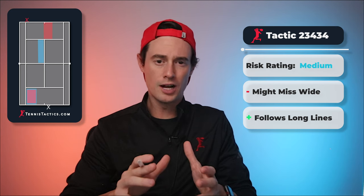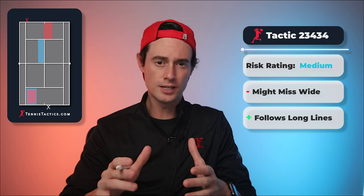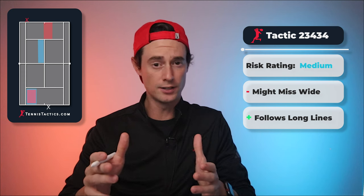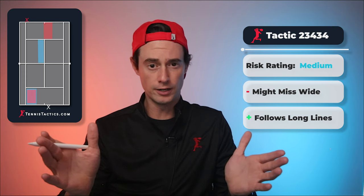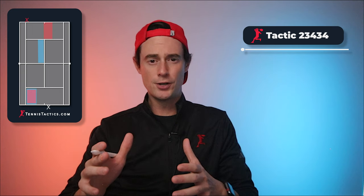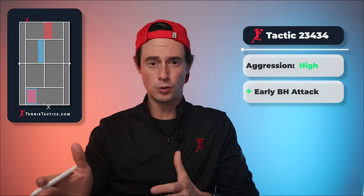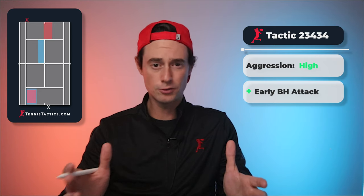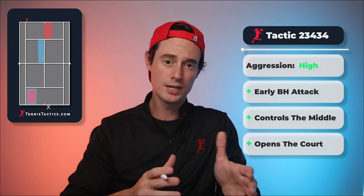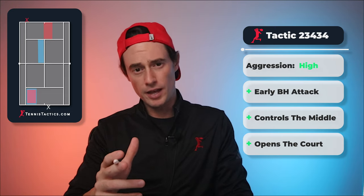From a position standpoint, you're both locked in a backhand-to-backhand rally, so it's fairly neutral there. But you should be controlling the center of the court, which is usually a good thing. The main risk is if you drop this ball short and wide — your opponent now has a greater angle to hit into on your side of the court. Hit it deep. As far as how much damage this can do to your opponent, using your backhand to target the outer third of the ad side right at the start of the point is aggressive for sure. Pull this off and you put your opponent in an uncomfortable position and open up a huge hole on the other side of the court.